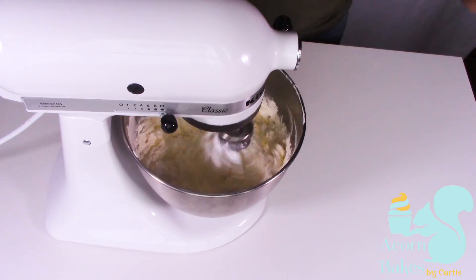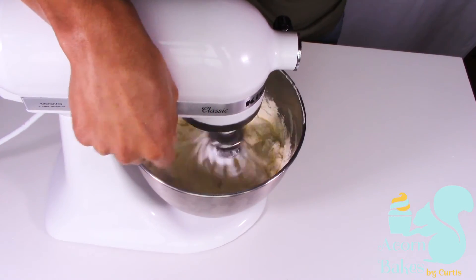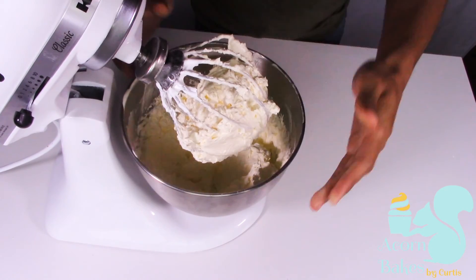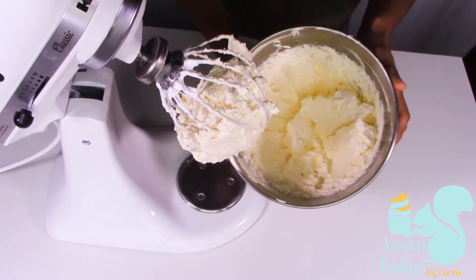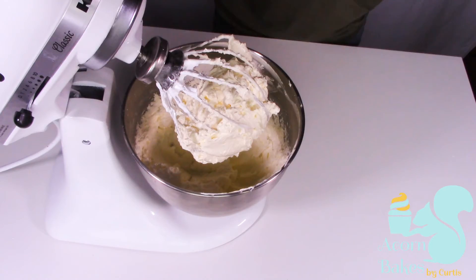Just keep going until all the butter is incorporated. It may look like it's runny, it may even look like it's split, but just keep whisking for about five minutes and you'll eventually get there.